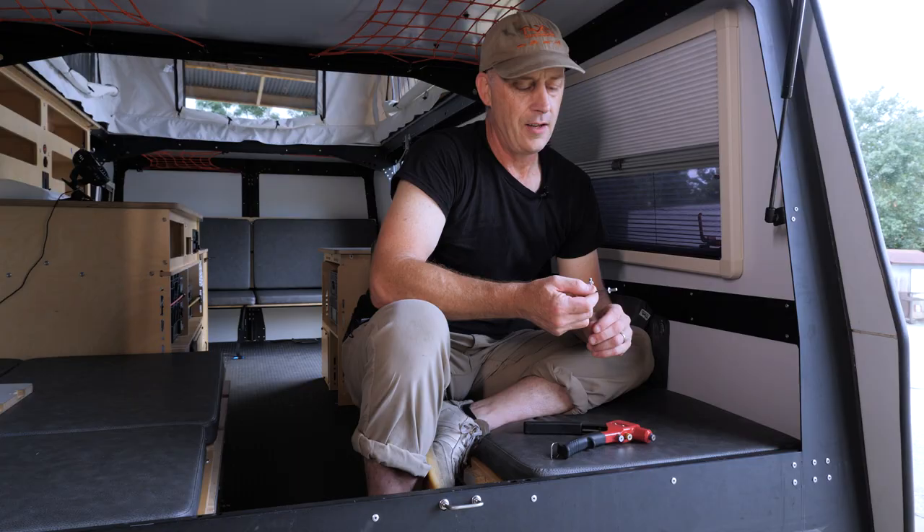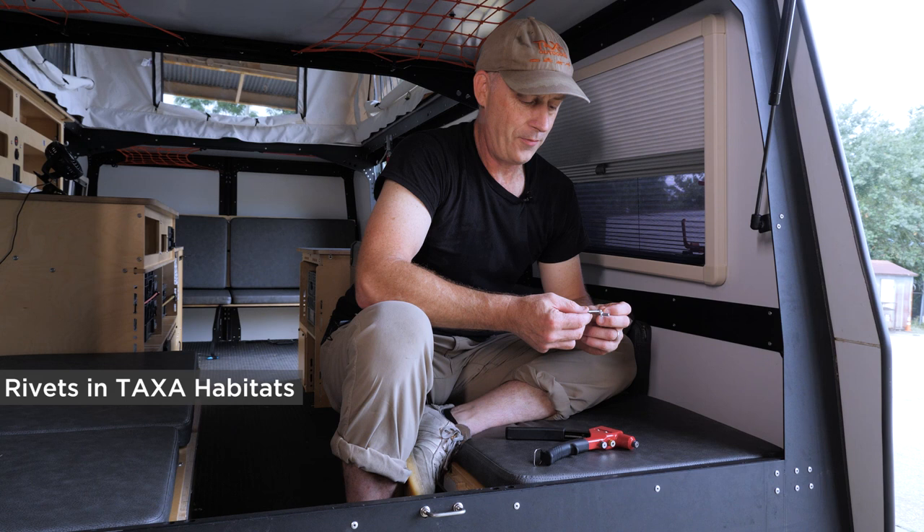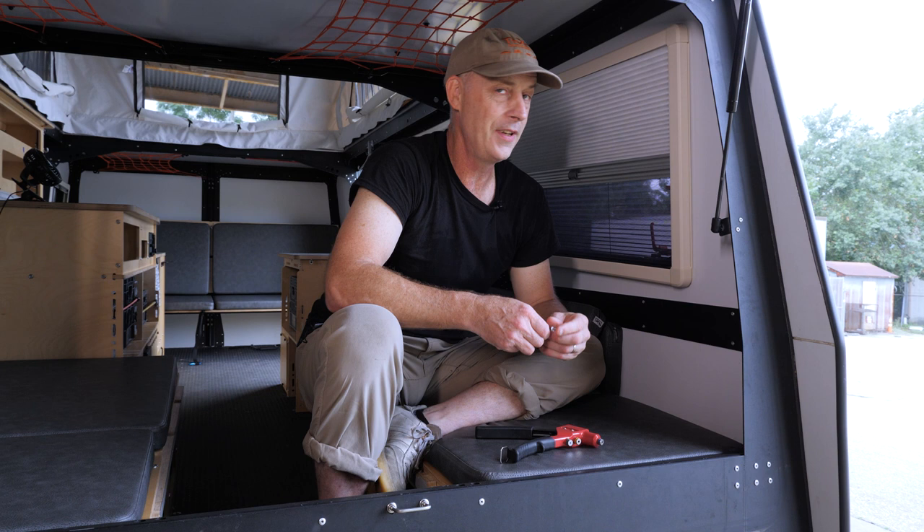Our habitats are assembled with rivets and a structural adhesive. In most places, the rivets are just the clamps for the structural adhesive, which holds your panels to your skeleton.